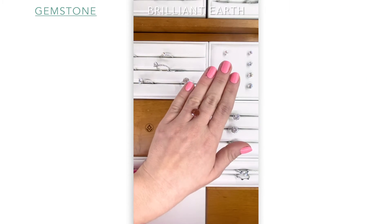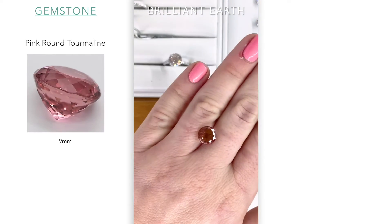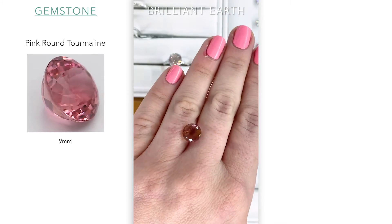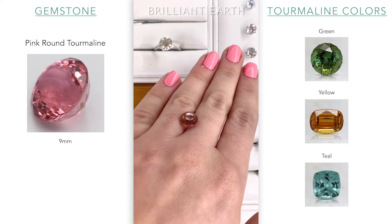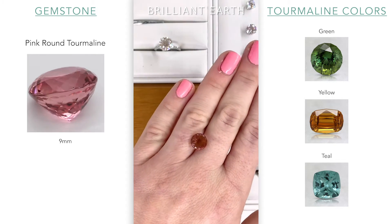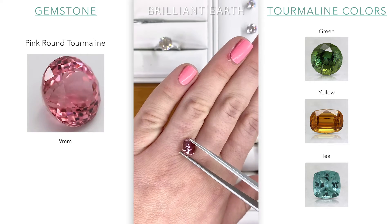It is a pink tourmaline. This is the month of October birthstone. Tourmalines come in a variety of colors, and I love the facets on this — they're very intricate, as you can see here.